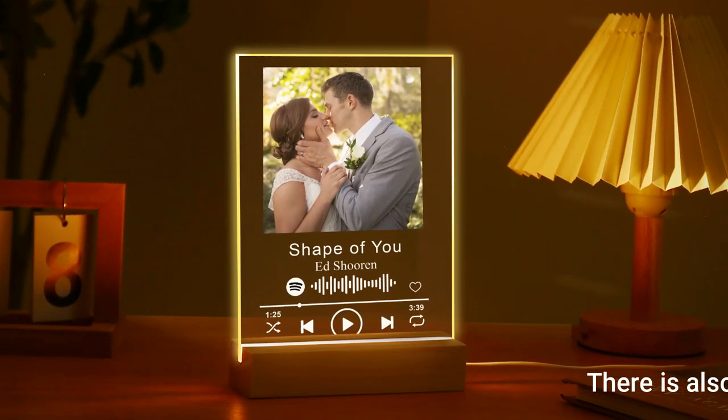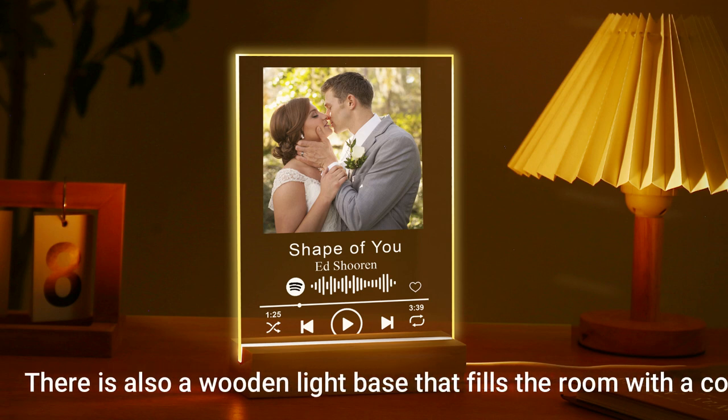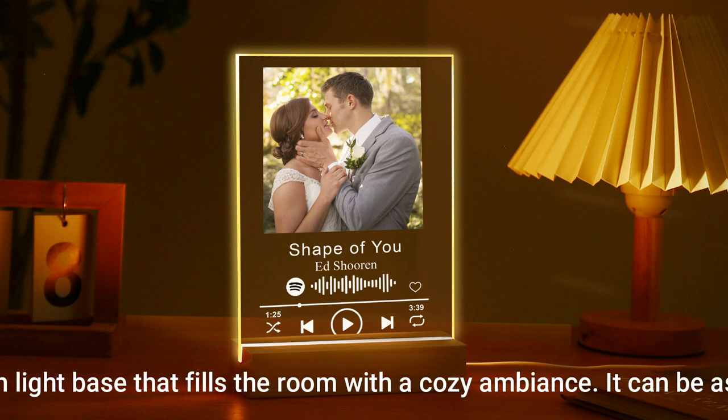There is also a wooden light base that fills the room with a cozy ambiance. It can be assembled in just a minute. Do you like this kind of gift?